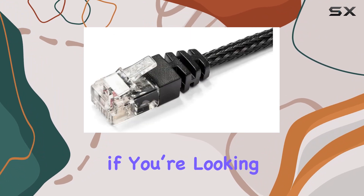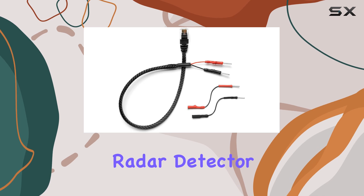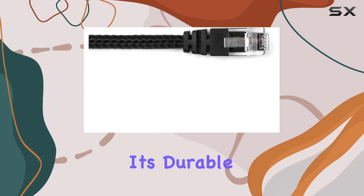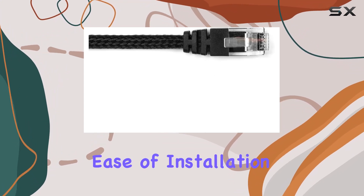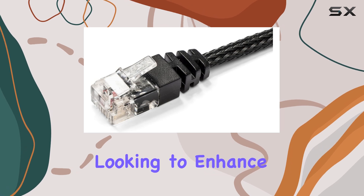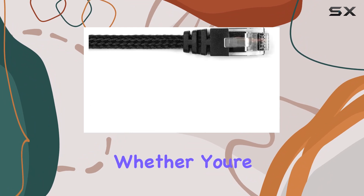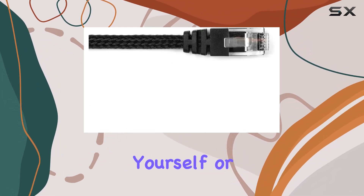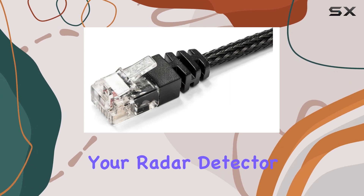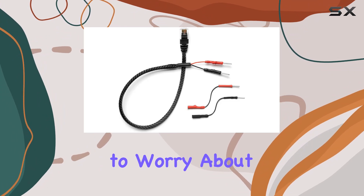In conclusion, if you're looking for a reliable, high-quality power solution for your Escort radar detector, the Radar Mount RJ11 mirror wire power cord is worth considering. Its durable construction, ease of installation, and built-in safety features make it an excellent choice for anyone looking to enhance their radar detector setup. Whether you're tackling the installation yourself or opting for professional installation, this power cord ensures your radar detector is powered efficiently and safely, letting you focus on the road with one less thing to worry about.